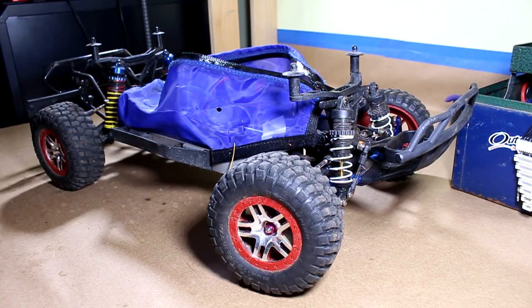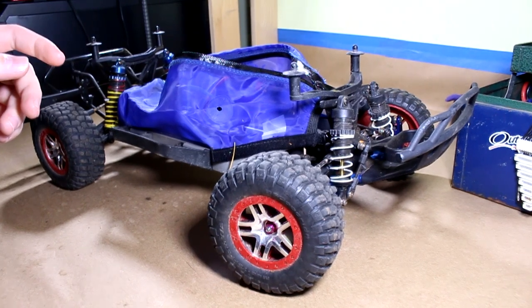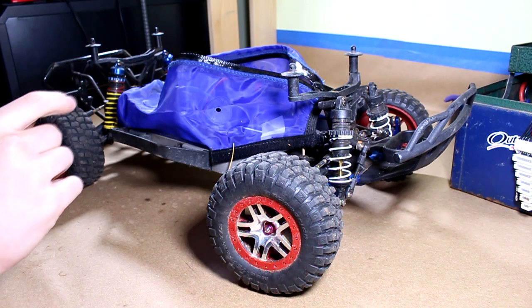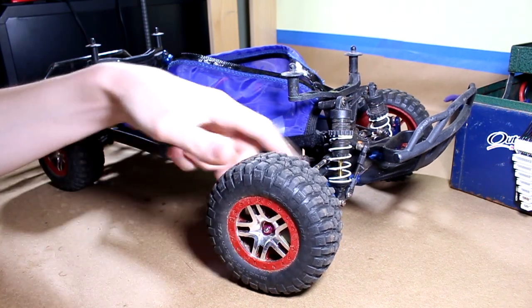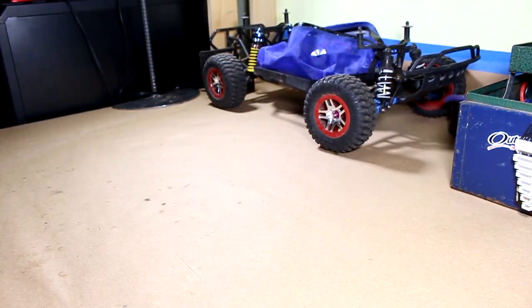Hey there everyone, Erica here from Hi49RC. If you guys have been following my Slash upgrade series, you guys will know that I've saved the best for last, and today what we're doing is wheels and tires on this bad boy. I'm also going to be doing some shims for the axles — they need to be shimmed a little bit. I'm not going to show you guys that, but it needs to be done. So let's take a look at what wheels and tires I've got.